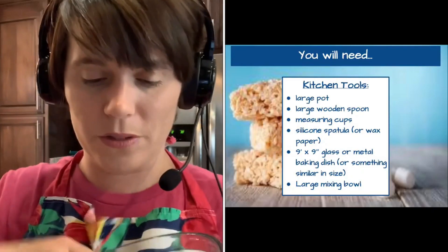This large bowl will hold our Rice Krispies after we measure them. Once you've gathered the right tools, we will also need a few ingredients.